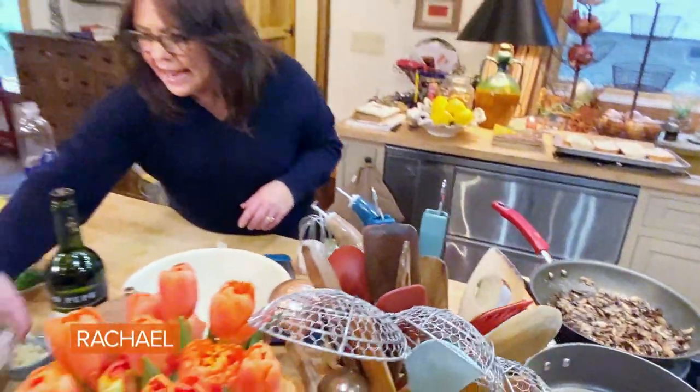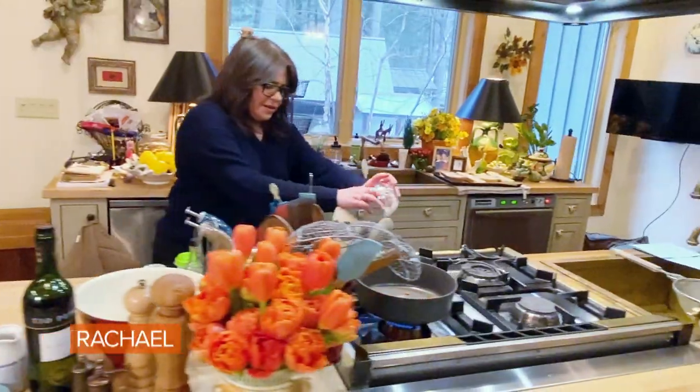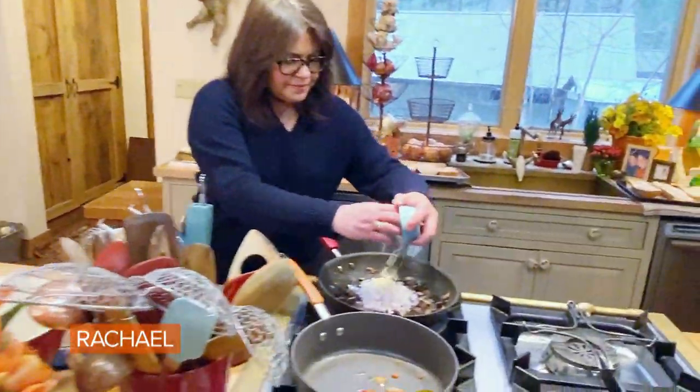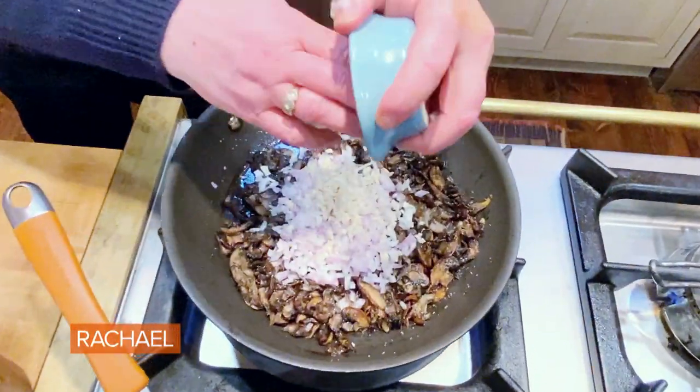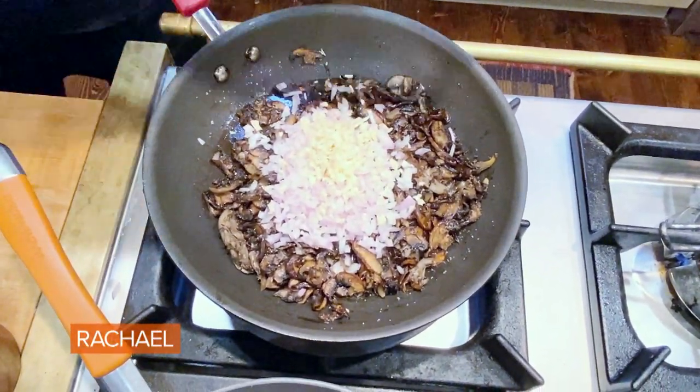I'm then going to add shallot, or you could use half of a small onion. So we're gonna add shallot, and we're gonna add a little chopped garlic.